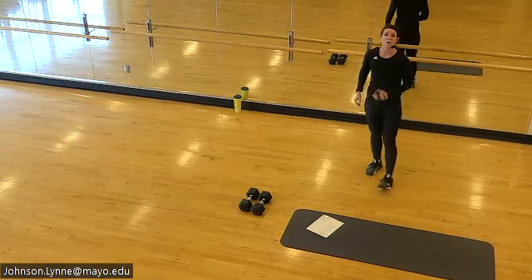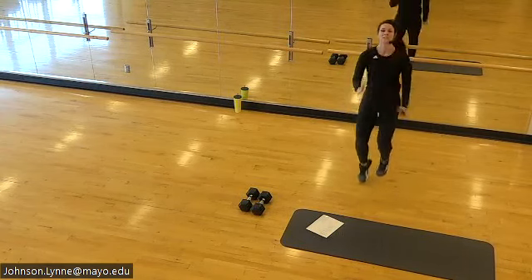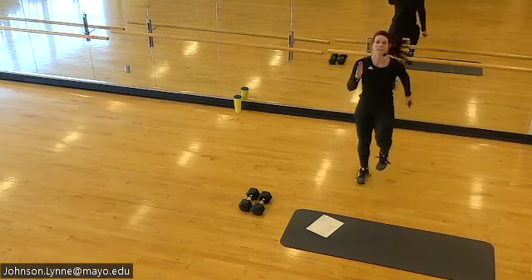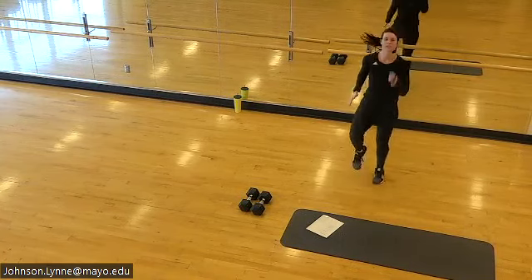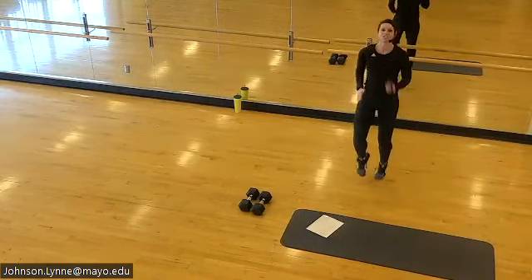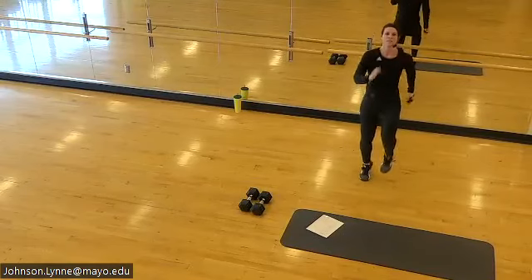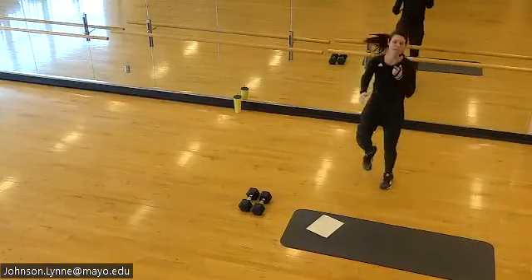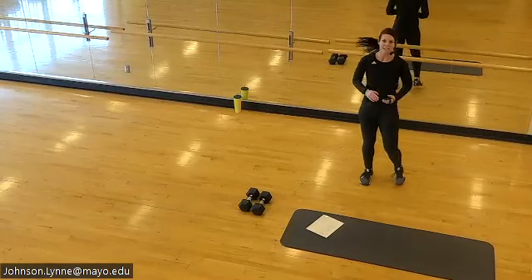We're on — tapping into your cardio work here. Excellent job.